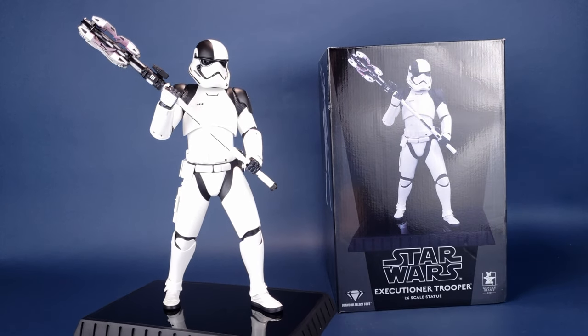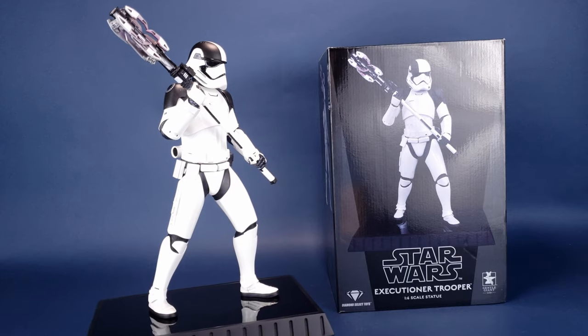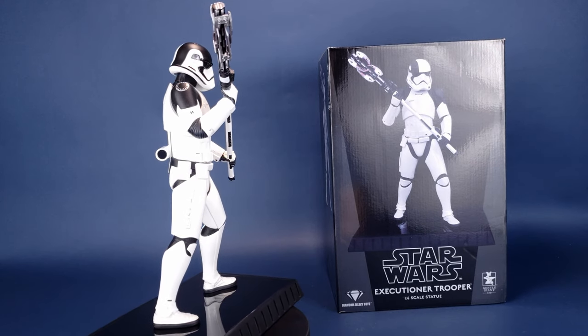Executing the Empire's Orders — this is your look at the Gentle Giant Star Wars Executioner Trooper 1/6th Scale Statue.